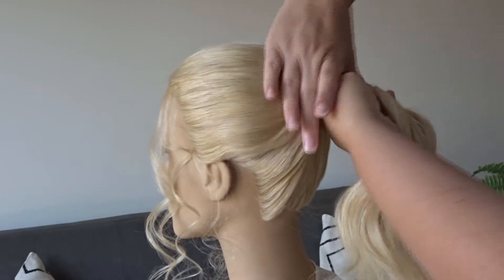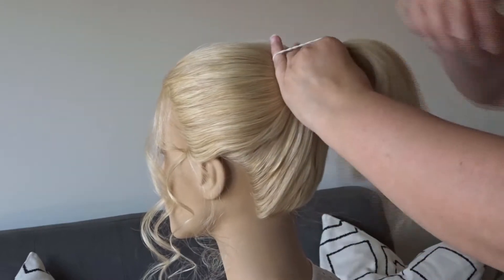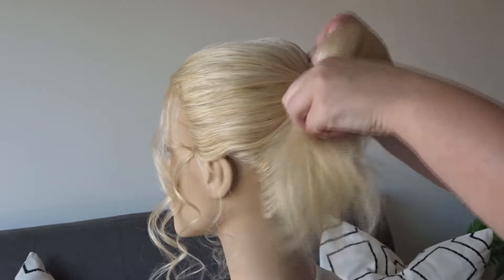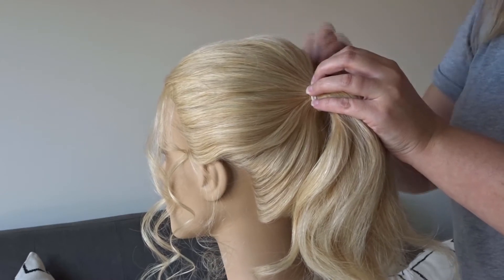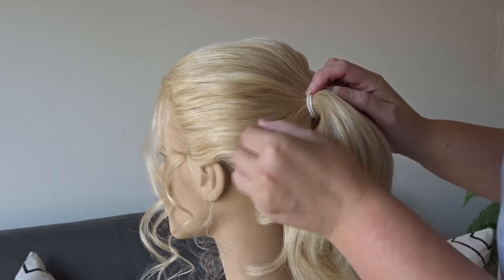Hi guys, today I'm going to show you how to do this easy twisted bun style. To start, we're going to pop the hair into a ponytail, so just gather it up with your hands and pop in an elastic band. Next, gently pinch and pull all around the head just to loosen up that ponytail a little bit so it's not too tight.